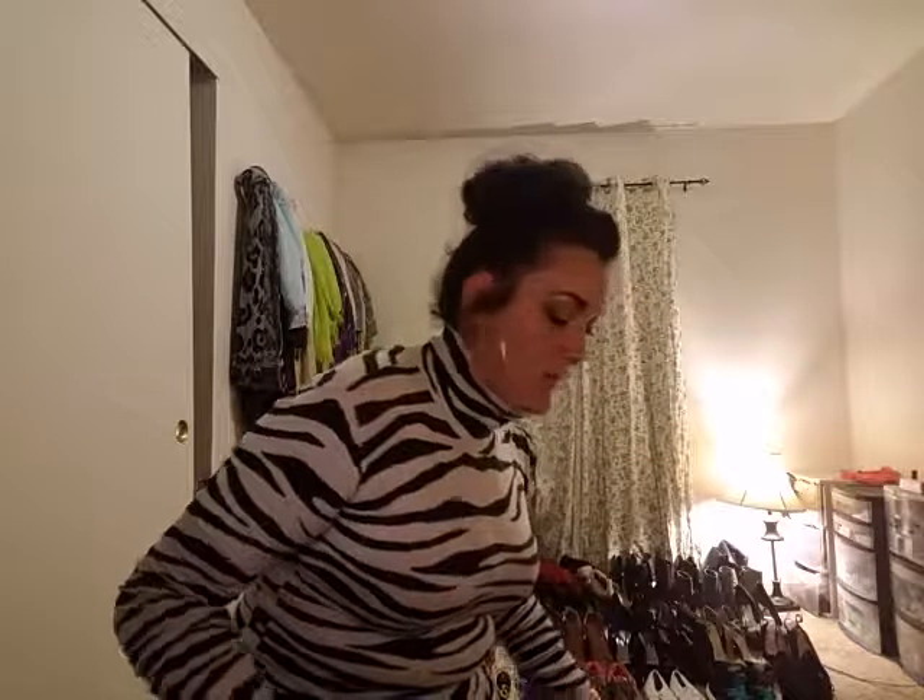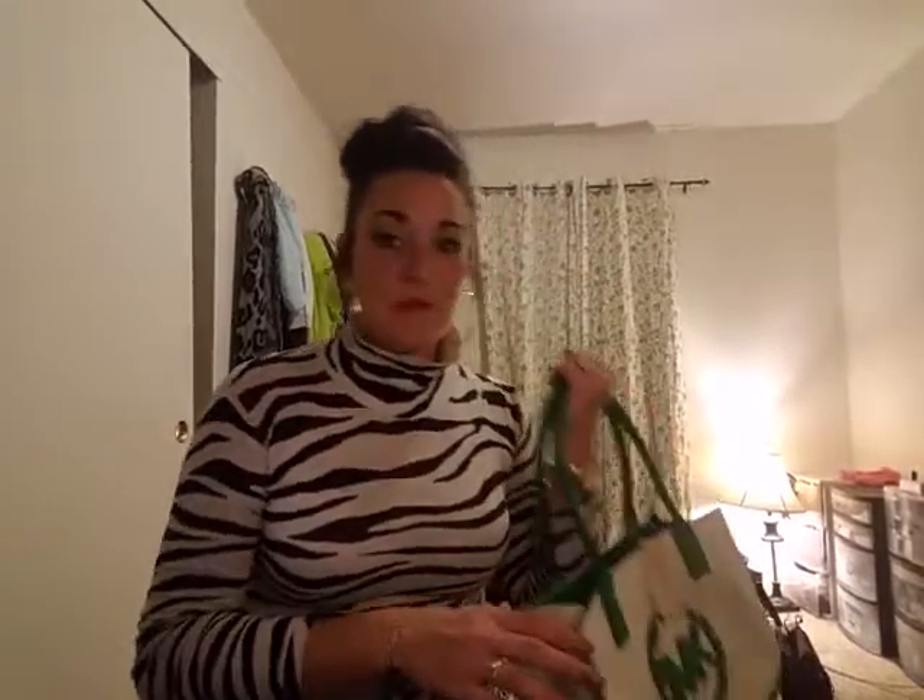Moving away from Coach, I'm going to show you one of my Michael Kors bags. A lot of my Michael Kors are actually in use — I switch out bags so often that I don't bring them all back in here. So I'm just going to show you this one because he was in my room.